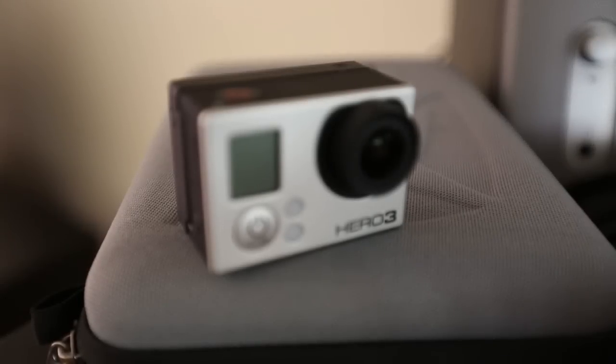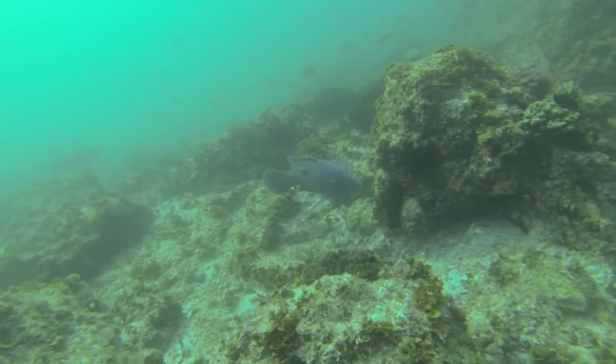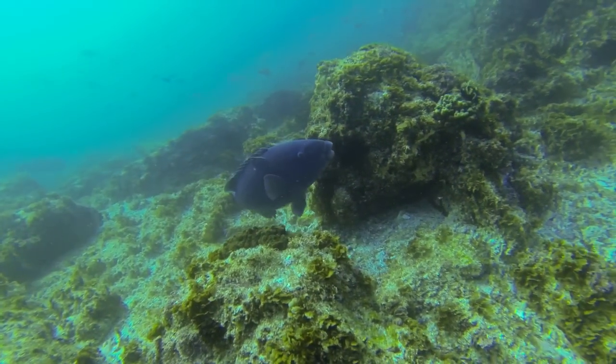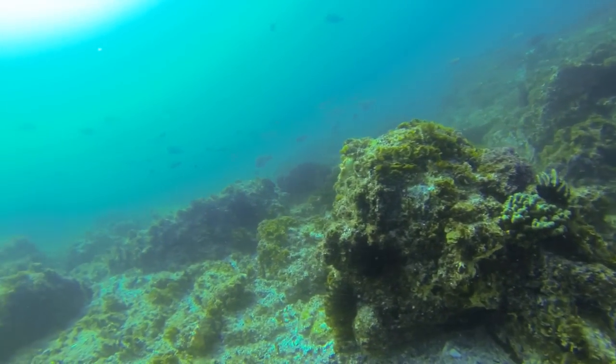At the moment I'm shooting with the Hero 3 Black, and it has a mode called ProTune which gives us the ability to shoot footage with a higher dynamic range — the camera just gets more information. For photographers out there you'll have an idea about RAW versus JPEG. RAW comes off the camera really flat with no contrast, no sharpening or color correction, but you have a lot more information to play with. It's essentially the same thing with ProTune.